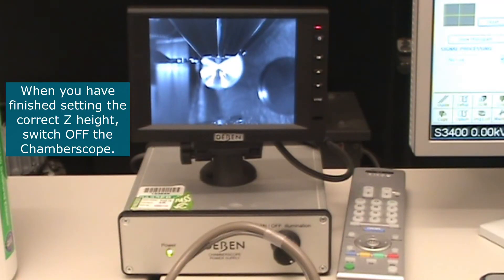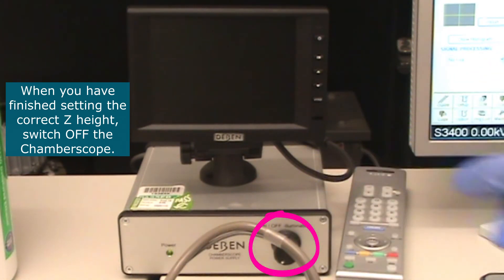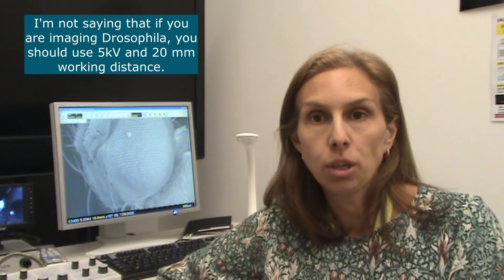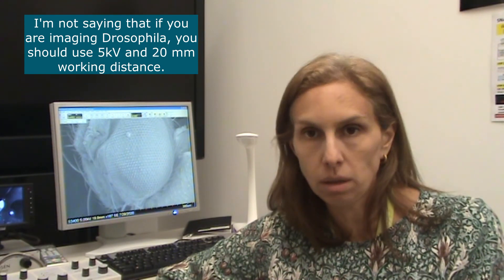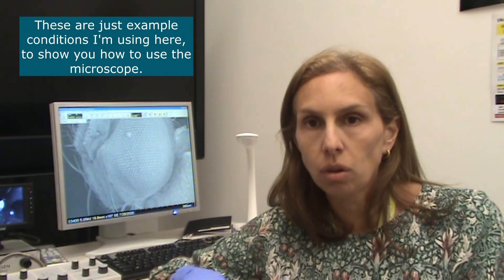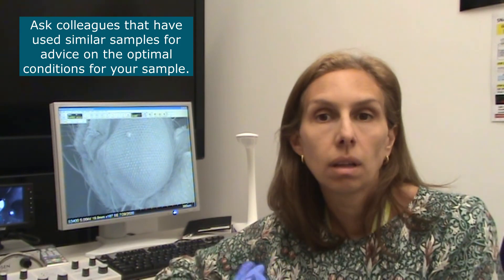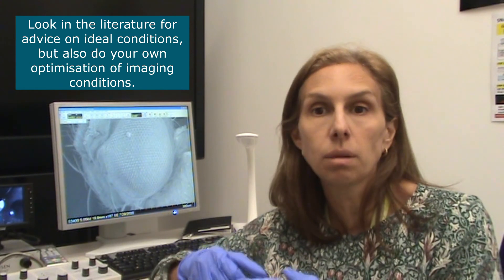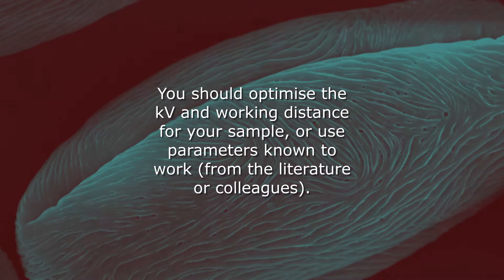When you have finished putting your sample at the right Z height, switch off the chamber scope. I'm not saying that if you are imaging Drosophila, you should image at 5 kV and 20 millimeter working distance — these are just conditions used here to show you how to use the microscope. You should ask colleagues who have used the same type of sample what conditions they use, look in the literature, and do some optimization yourself on the microscope.